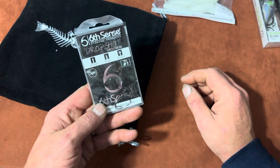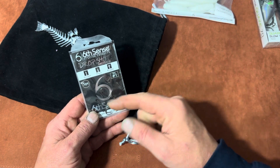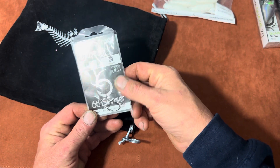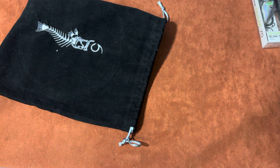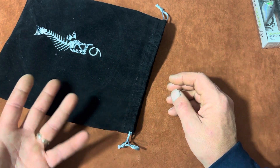They also threw in a pack of dropshot hooks — very important. If you're going to give me plastics, give me hooks. It's a five-pack of size 1 hooks — just number one hooks, not 1-aughts. Good hooks. These hooks are available at a lot of stores, including Walmart, which is great. Especially when they're very good hooks.